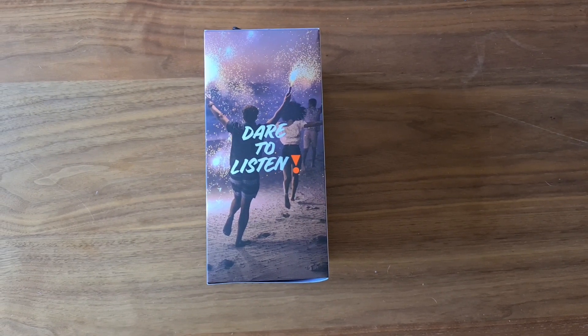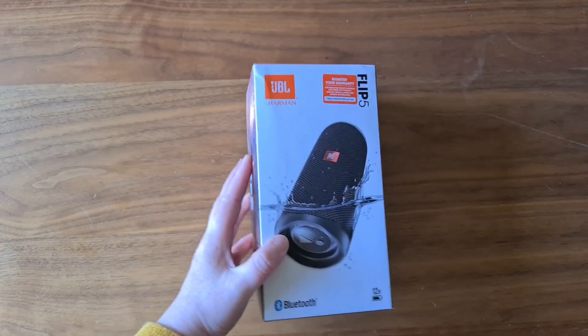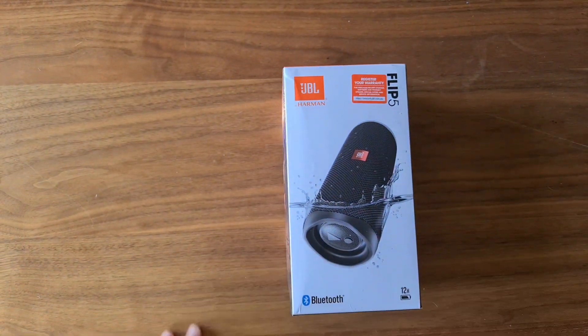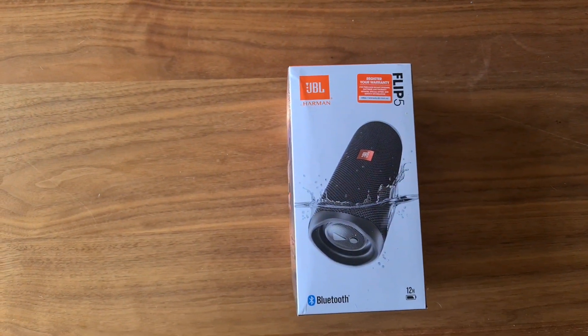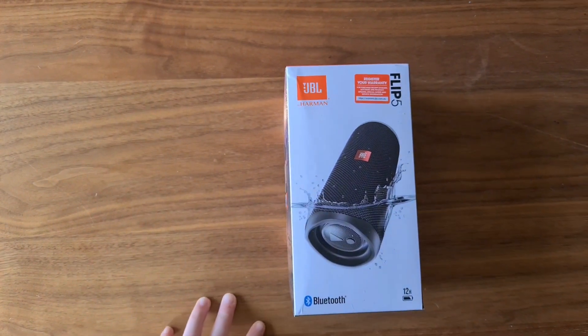Hi everybody, welcome back to my channel. For today's video we're going to do an unboxing video, and this is going to be an unboxing of the JBL by Harman Flip 5 Bluetooth speaker.